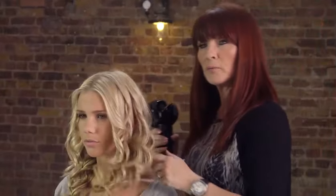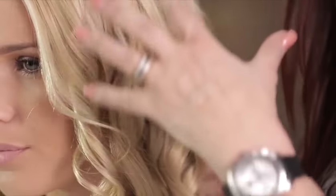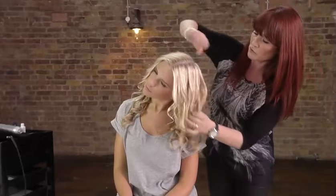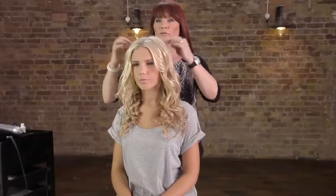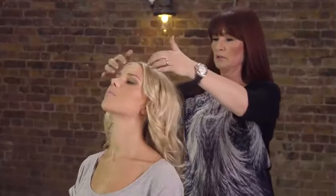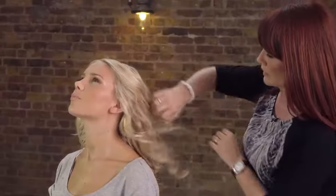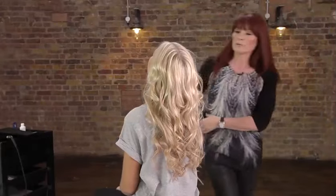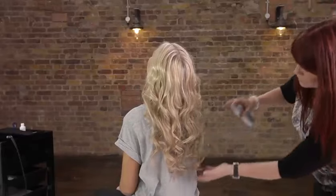You can see what a beautiful curl you get with this. One of the things I think is going to be amazing about this is that it's so easy to use. Now all that's left to do is to dress this out to show you the final look. I'm going to create a little bit of volume to get more of a wave curl effect all the way through, then just rake through the hair very gently with my fingers. You can see the incredible volume and definition you're going to get on this type of hair.